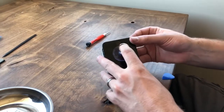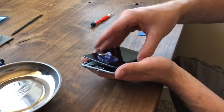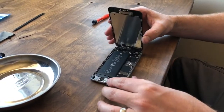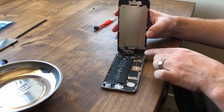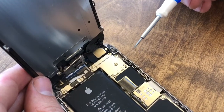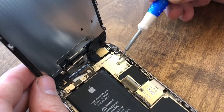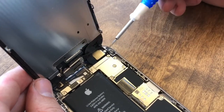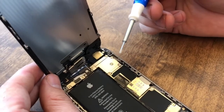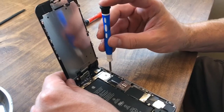Now this part you want to be very careful with, because the screen is still attached at the top with the connection. Set the phone down and gently lift it up — you'll see the ribbon and everything going in there. Now at the top of the phone, we're going to take out these five screws — one, two, three, four, and five. That one over there stays. We've switched to our other screwdriver with the regular four points, and we're going to take each of these little screws out and keep them separated.